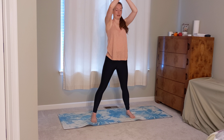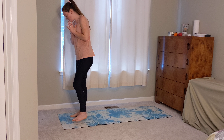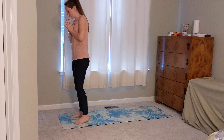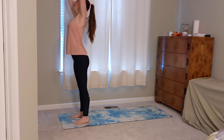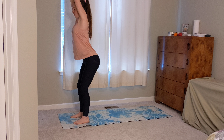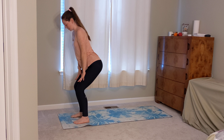Go ahead and lower those hands down to your heart. Step to the top of your mat, finding those feet right beneath the hips. Let's inhale, sweep the arms up again. This time as we exhale, we're going to sink our hips down and back, bring those hands down to heart center, and then go ahead and lower the hands onto the thighs.